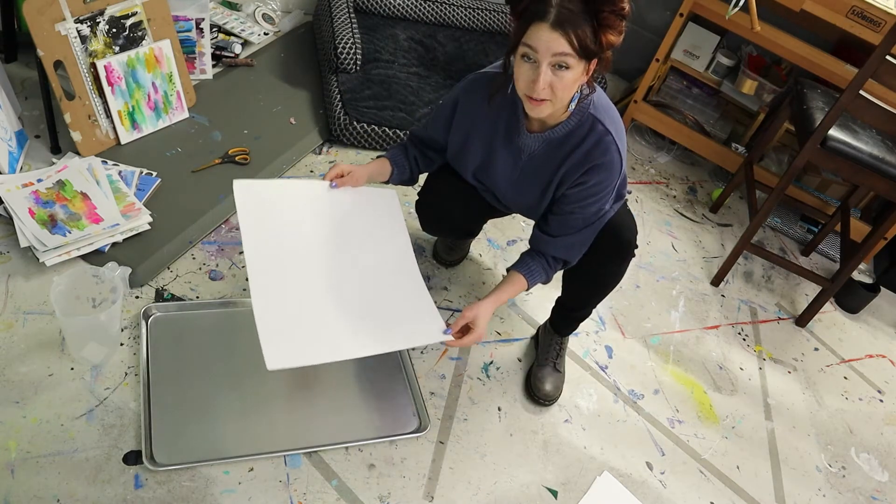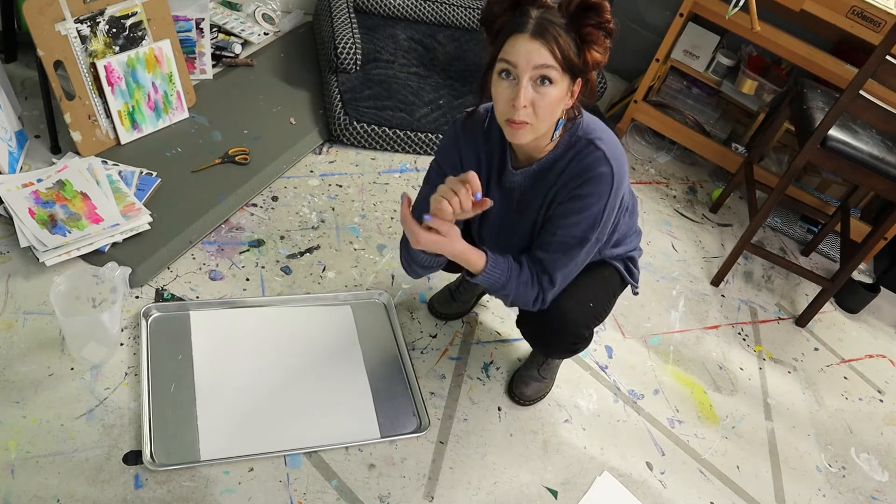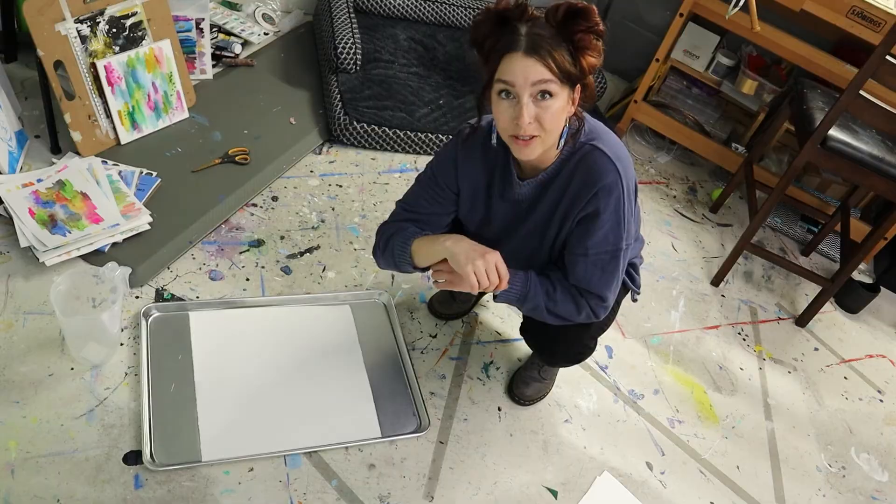Place your watercolor paper in the water. Once it's fully submerged, you want to let it really soak so it can become a little more pliable and we can actually stretch it around the canvas — probably about five minutes or so.